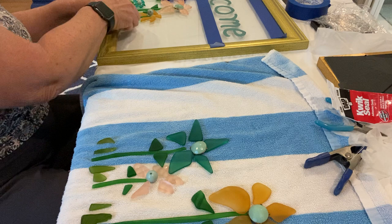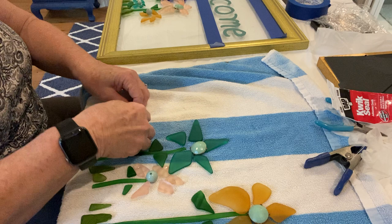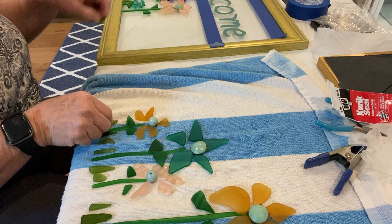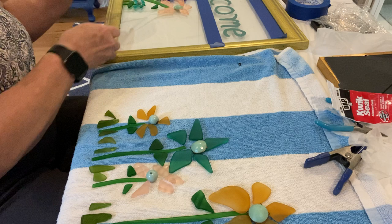I just took it all apart. I have a couple of projects in my other rooms that I can show you in another video, and I can also show you how to make them.